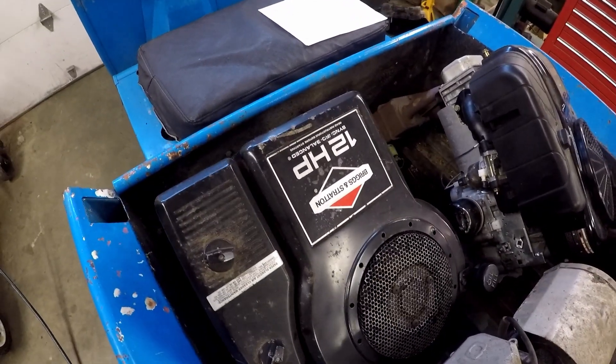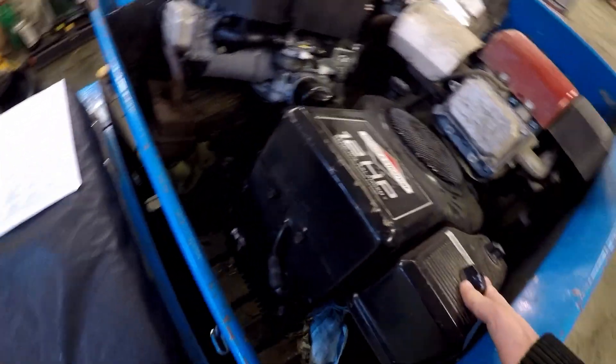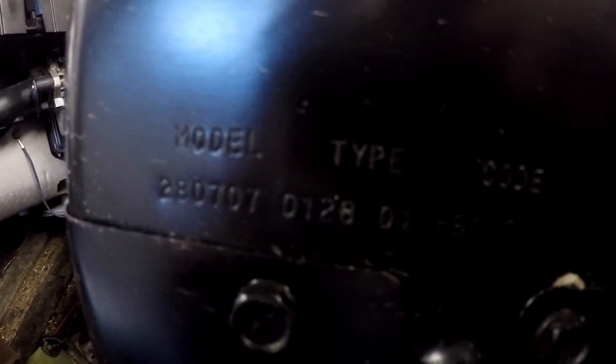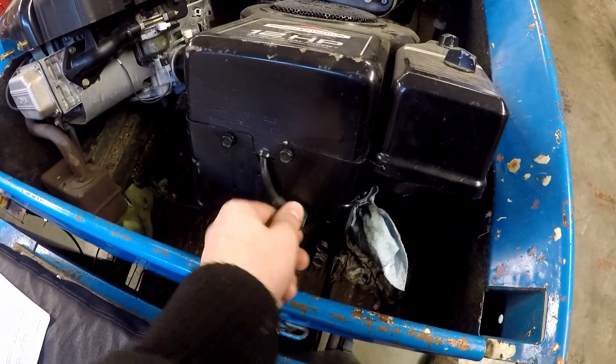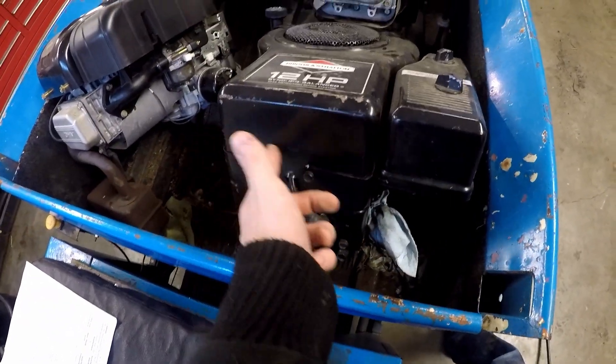And here we've got an older single cylinder — this is not an overhead valve engine. So they've just got the numbers on the shroud here, which is a good spot. It's very near the spark plug. If you don't know where your numbers are, usually they'll be near the spark plug — they could be up here or up there. This one's right next to the spark plug.